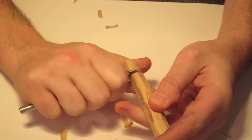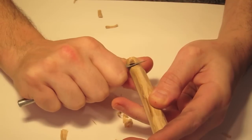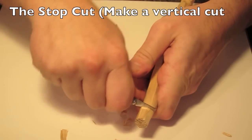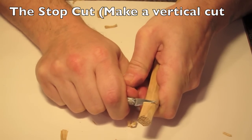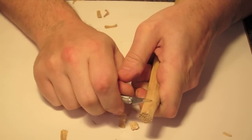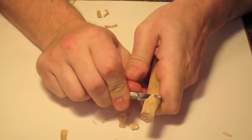Please do not cut your appendage with the stop cut. Cut into the wood downward, then make a push cut to the stop cut.